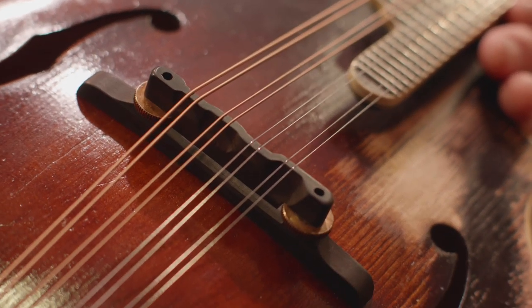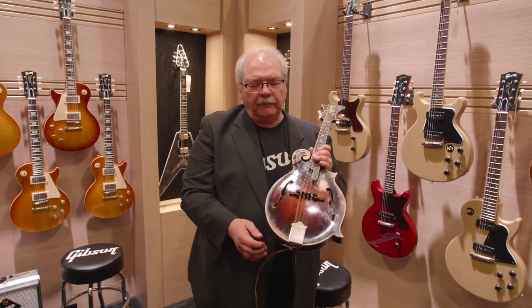It's got the big bark. It sounds like Bill Monroe's, and it comes complete with a signed label from Bill Monroe himself.